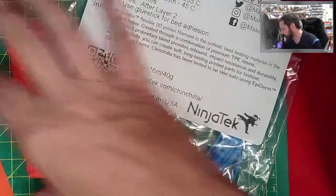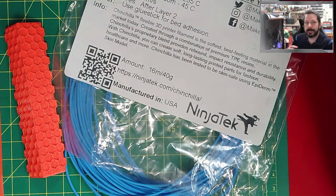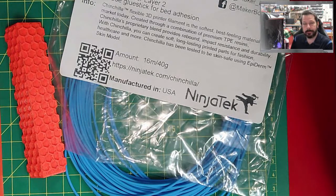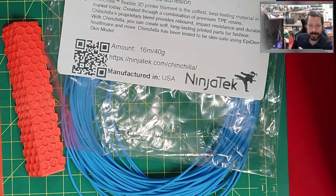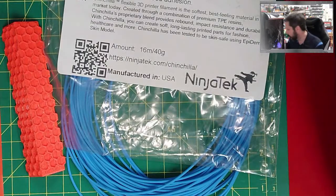The stiffer orange material has a better chance of not escaping through little openings. I do have a Capricorn Bowden tube on the Ender 3, which has a tighter tolerance — the inside diameter is much closer to 1.75mm. That means less slack in the system. However, this does increase friction inside, so you can have clogging issues if you try to print too fast, but you have a better chance of getting material out of the nozzle.